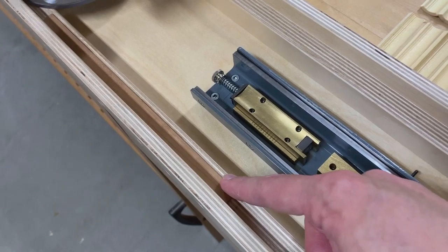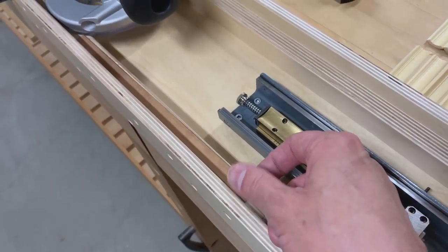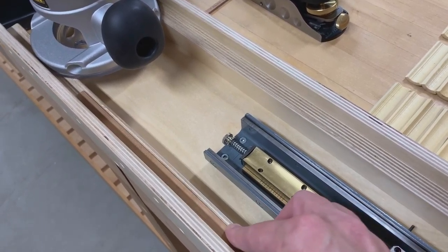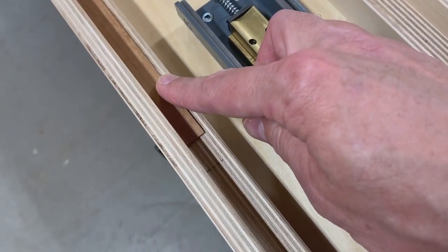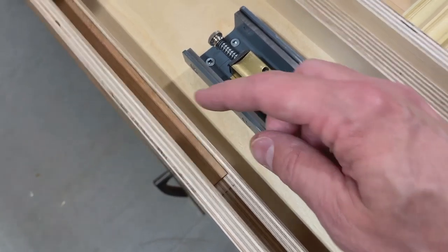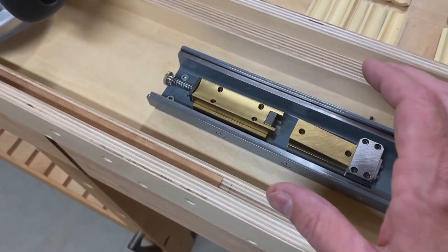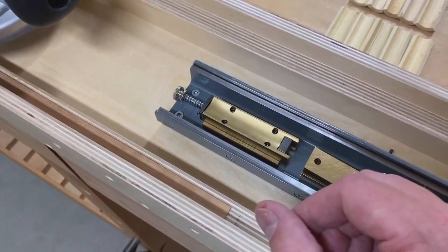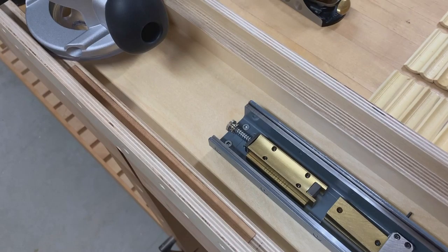This is a shim — it's just a loose shim that this end of the router rides on, and it needs to be within those marks so that when it finishes the first cut, it drops down, and then we can push it back and complete the second cut.